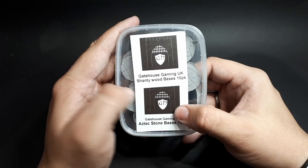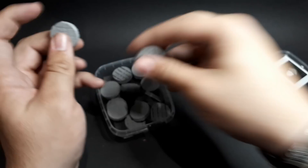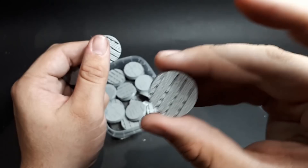Next up is some more bases. We've got shanty wood bases and Aztec stone bases. I quite like those wooden ones. I think they go very well with the trapdoors for like a Mordheim army, or a force gang, or the new one that Age of Sigmar is doing.